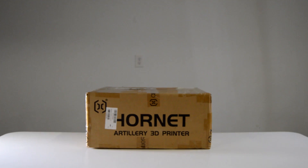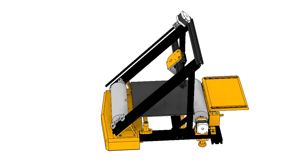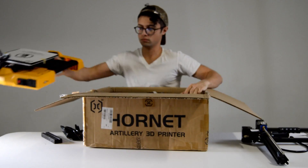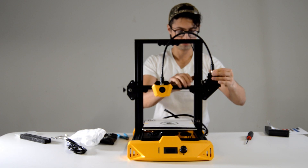I'll be doing this mod on a brand new Artillery Hornet 3D printer. You can add a conveyor belt to pretty much any FDM 3D printer, but I've designed all of the CAD to specifically match the Artillery Hornet. So if you want to copy this tutorial exactly, I'd recommend grabbing one of these — you can do so for a discounted price at the link in the description.